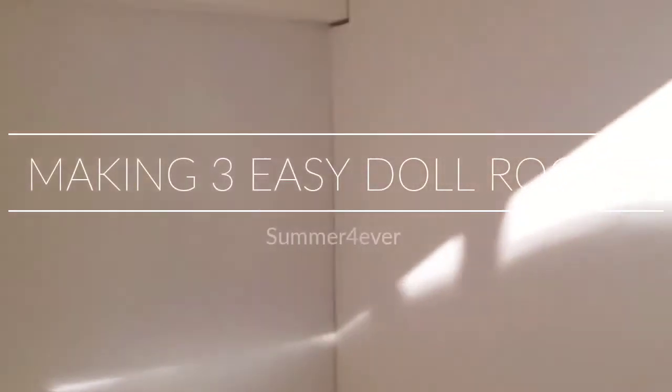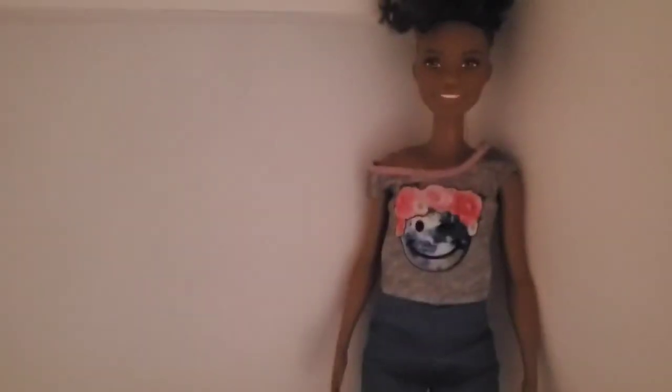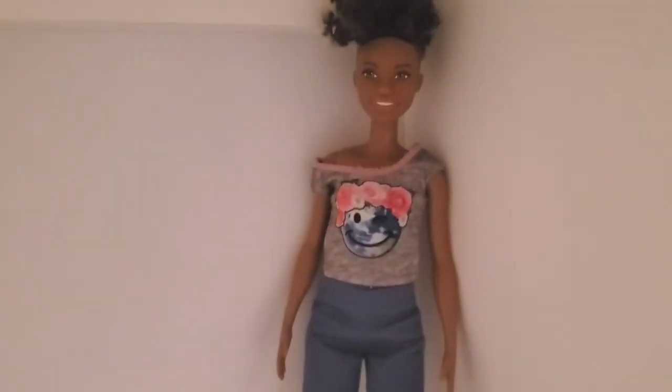What's up guys? Welcome back to another video. It's your girl Sermon Furrier here, and today I am going to be making some doll rooms — not just one, not two, but three doll rooms for different dolls.